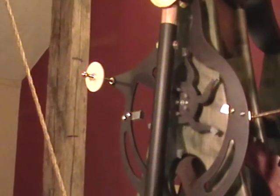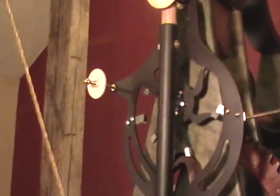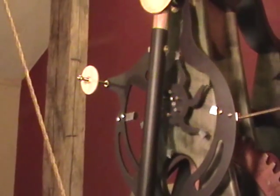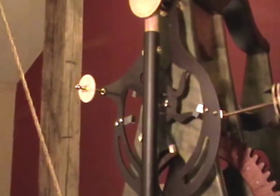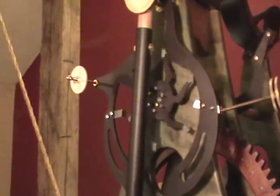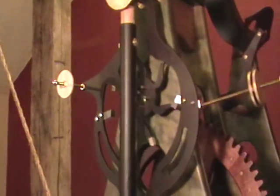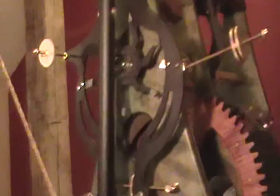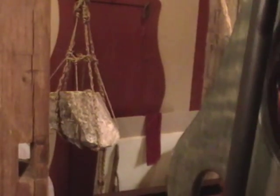If you want less amplitude you can take that disc off; if you want more, you can add more discs — it's a device to adjust the amplitude of the pendulum. Of course there are always trade-offs: if you put too much weight on there and want too big a swing, it requires more weight to drive the clock as a whole, and then you'd have to get a bigger rock from someone else's garden to drive the whole thing.